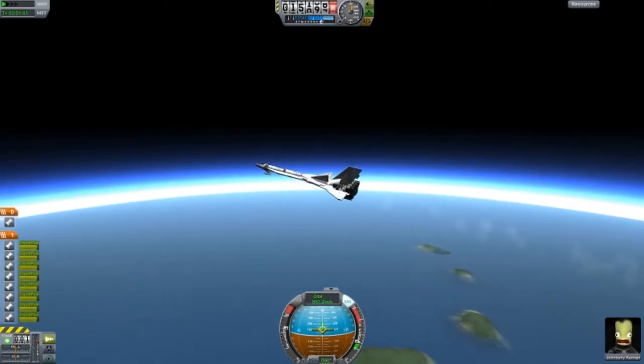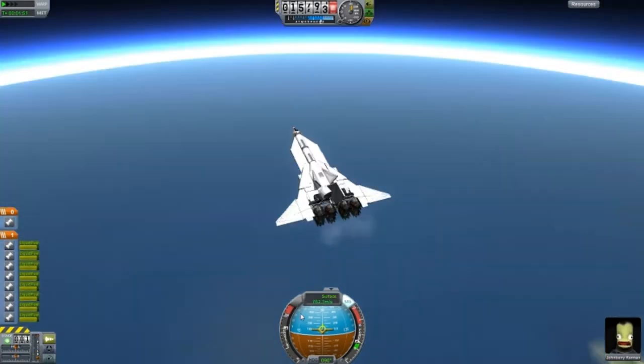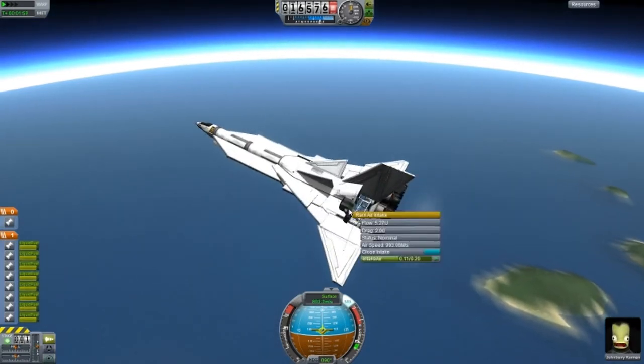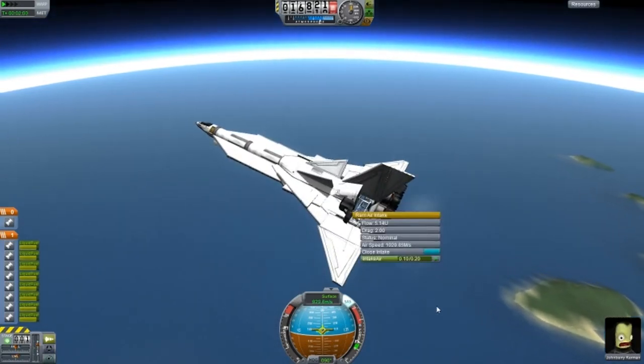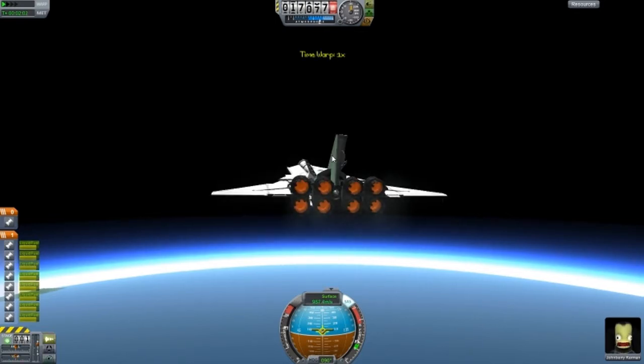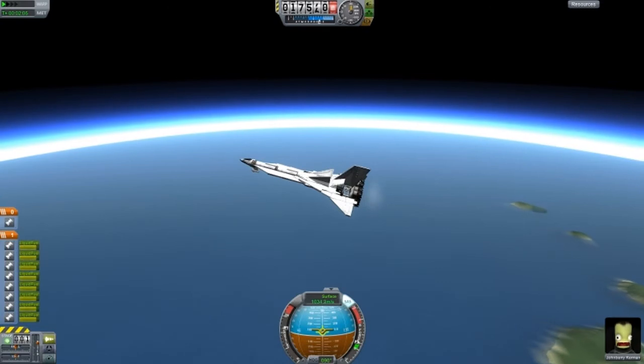We are increasing very, very fast. Look how fast that is - 1,000. And the flow is 5U. Let's check the high speed achieved. We did go 955 meters per second, and then it went back down to 700 something. I'm going to check that in the video, that was weird.